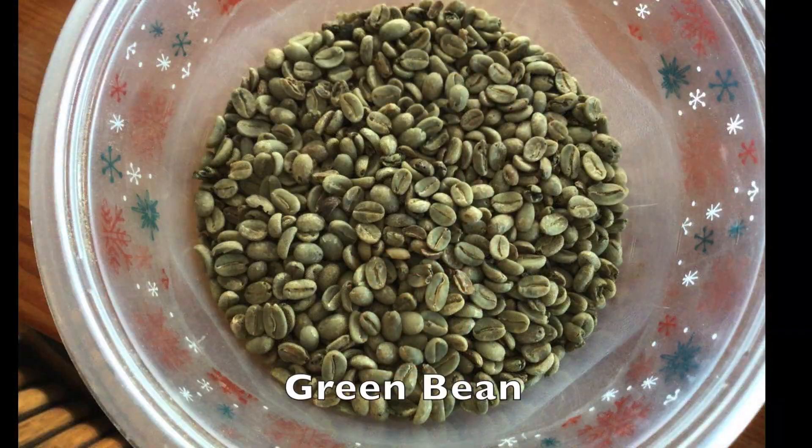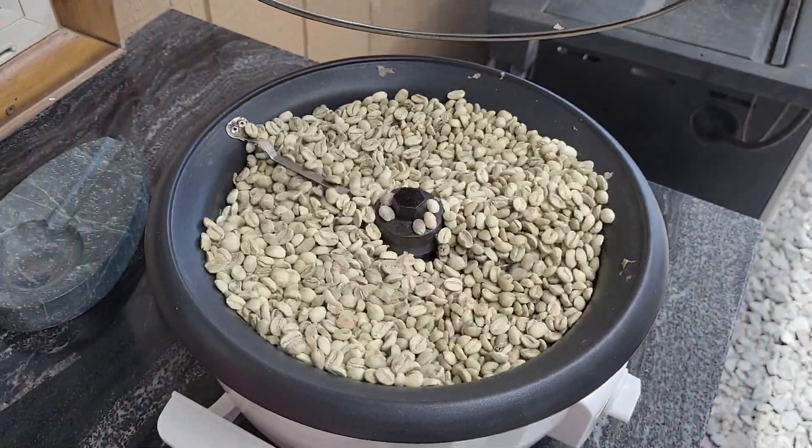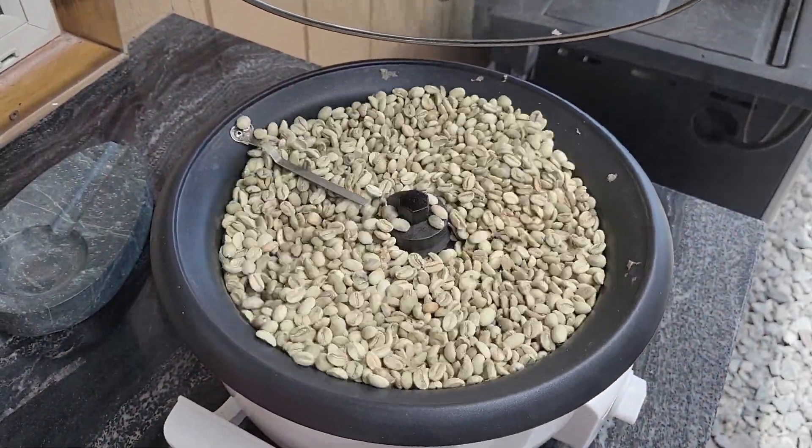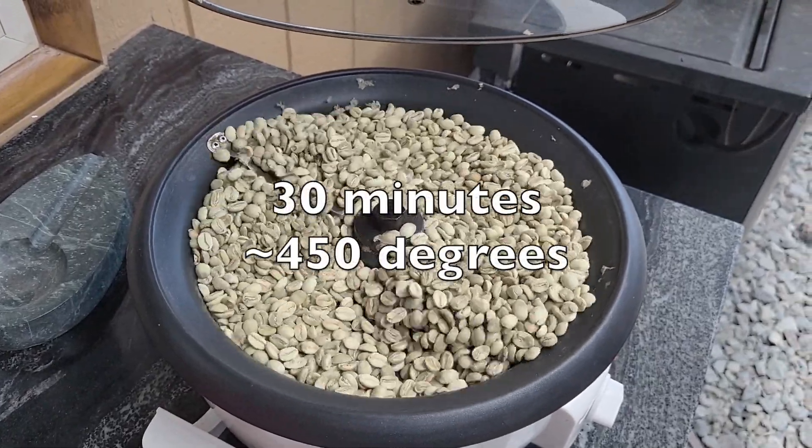This is what it looks like after the parchment is removed. The last step is roasting. This is a home roaster I bought online. Roast it for about 30 minutes at about 450 degrees.